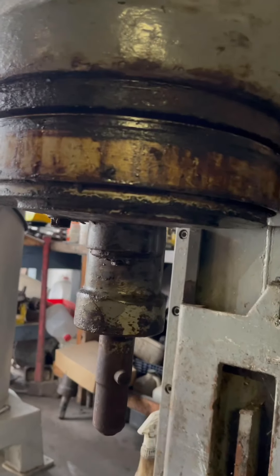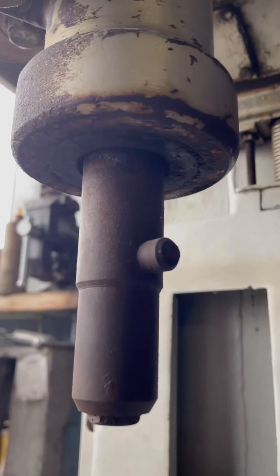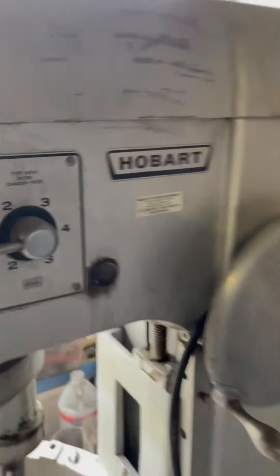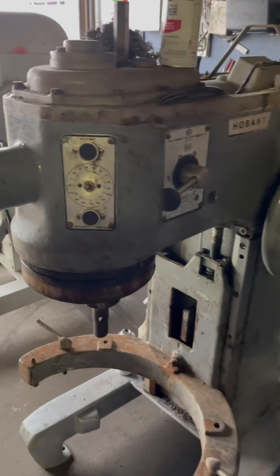We're gonna replace the bearings, the O-ring, the cap and leave it as a new planetary. This is also the H600 and we're gonna be servicing this planetary. In our next video, we're gonna show you how to replace the oil level glass.